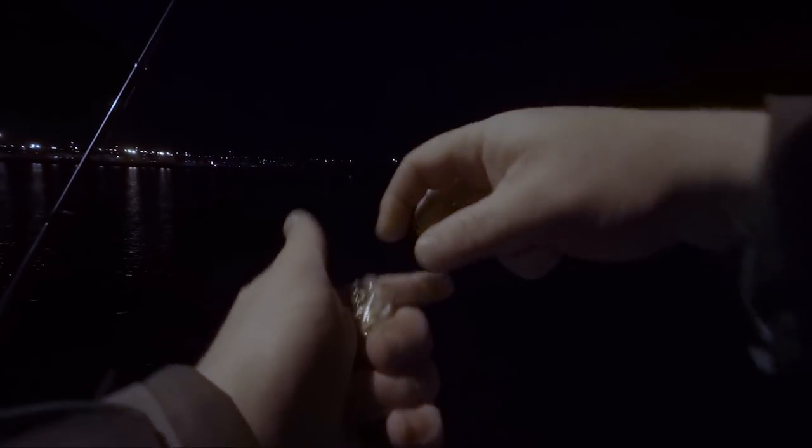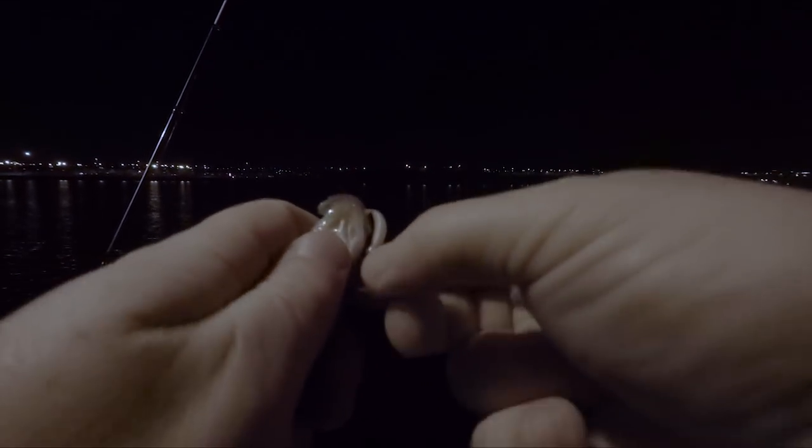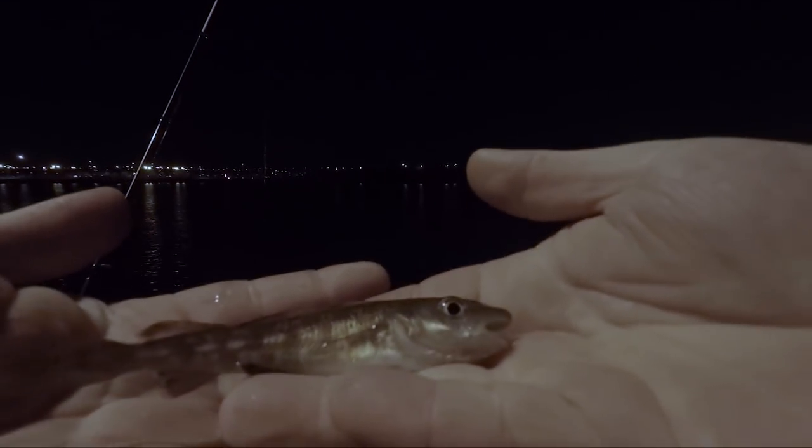That's on the little grass minnow. And we'll go — just pop that over. There's a little baby cod in there.